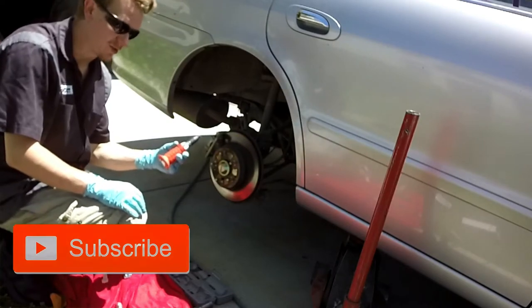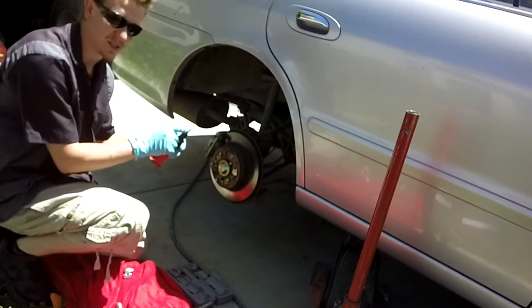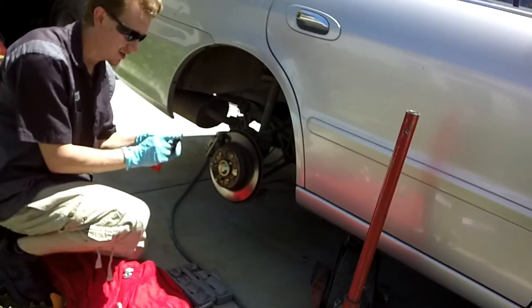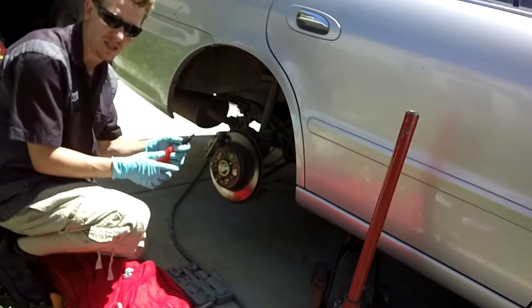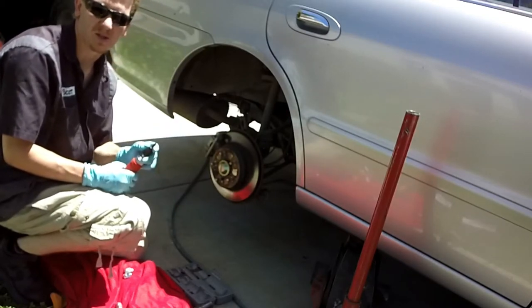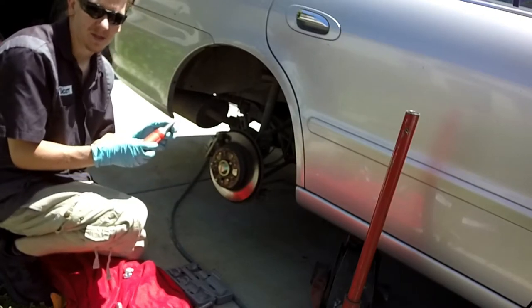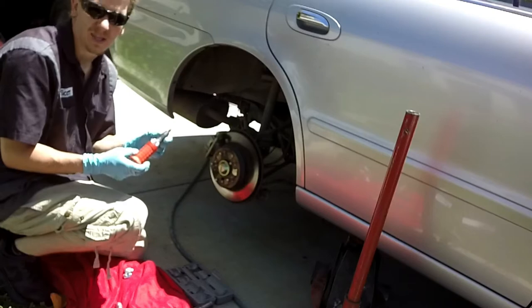Overall the impact driver did get the job done. The tip is twisted pretty good — I wouldn't depend on this one again. Probably have to get a replacement tip or use one of the spares given in the kit, but for nine bucks it works.